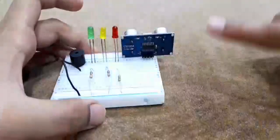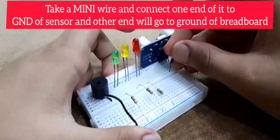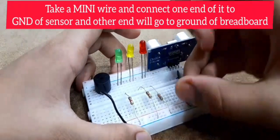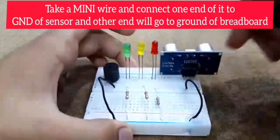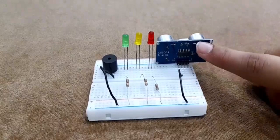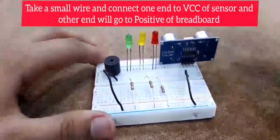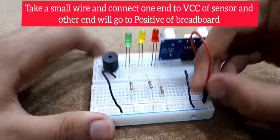Now let's finish the last negative connection — the ultrasonic sensor's ground. And then we're going to connect the VCC of the ultrasonic sensor. For that, let's go color coding — we'll take a red wire since it's the VCC — and connect it right here.